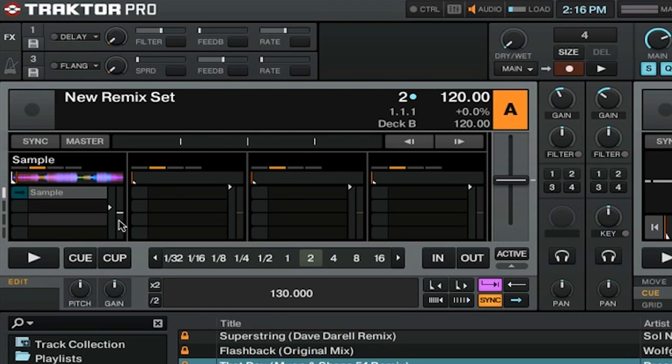In each sample slot, you have a lot of the same options from the old sample decks. If you highlight the name, you'll see options for master lock, effects on and off, headphone monitoring, and the new punch mode. Punch mode will play a new sample from the same playback position as the sample you were playing before, and you can simply turn it on or off by pressing this button here. You can also mute the sample.